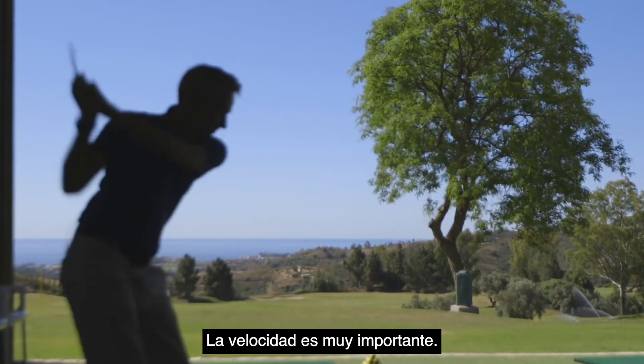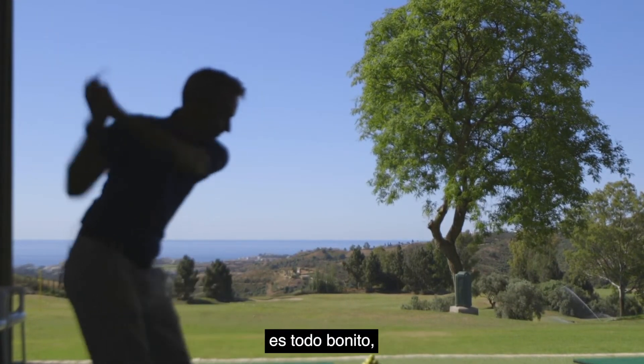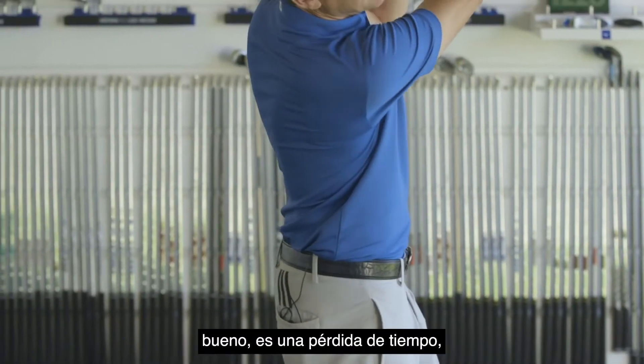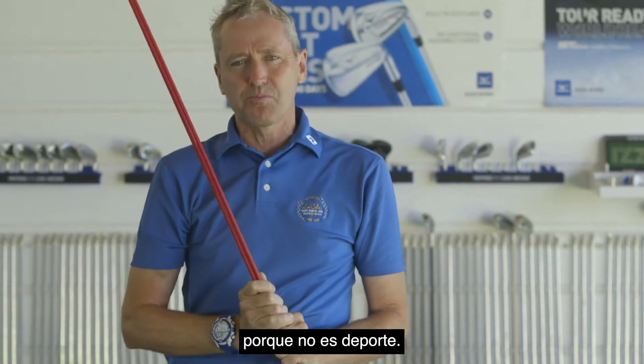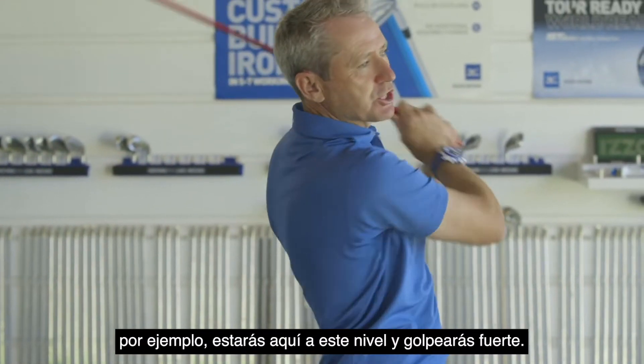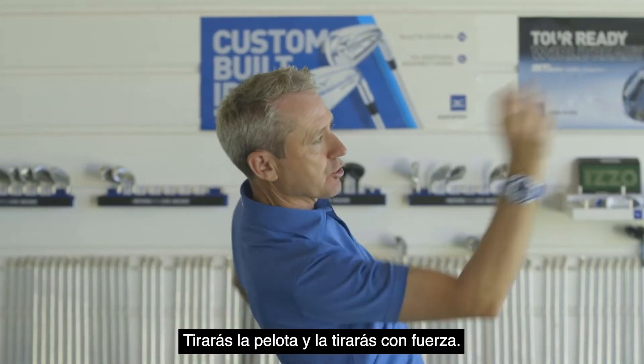Speed is very important. Now if we start playing golf and it's all beautiful — we're in a nice position and we're coming through — oh that's pretty, it's a bit of a waste of time, it's not sport. So when we do sport, if you're playing baseball, you're gonna be up here and you're gonna smash it. When you throw a ball, you're gonna hit it hard.